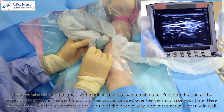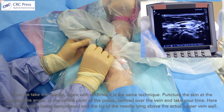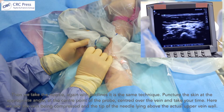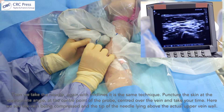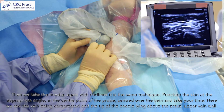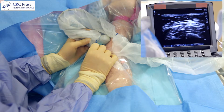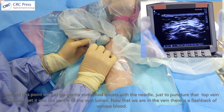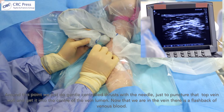Then we take the needle — with PICC lines it's the same technique as midlines. Puncture the skin at an appropriate angle at the centre point of the probe, centre of the vein, and take your time. Here we see the vein being compressed and the tip of the needle lying above the upper vein wall. We're doing gentle controlled thrusts with the needle just to puncture that top vein wall and get into the centre of the vein lumen.